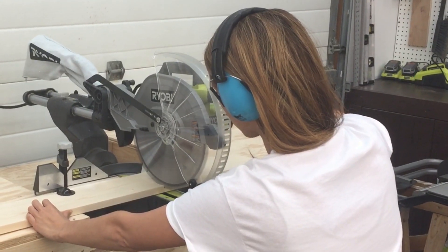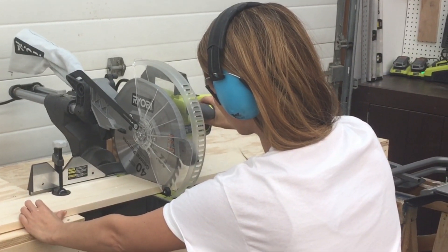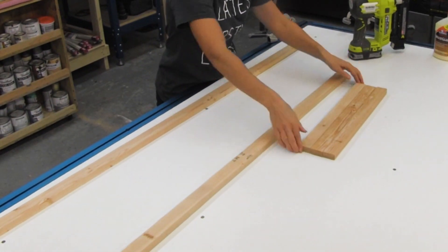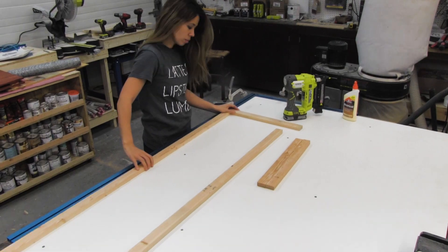I cut all of my boards, as I always do, with a compound miter saw. That gives me nice straight square cuts. Then I just started laying everything out. One thing about this project — it's really large, so you'll need a large flat level surface to work off of.